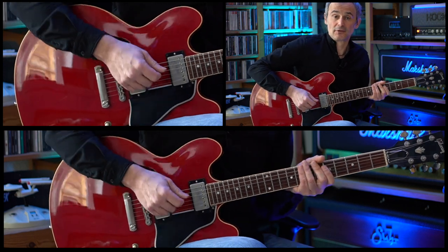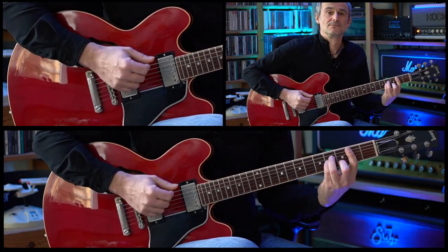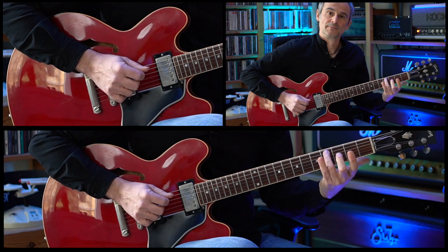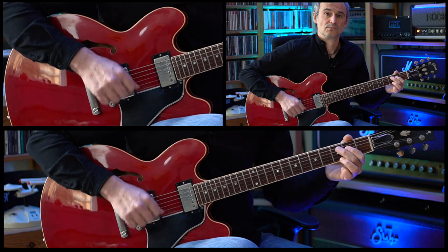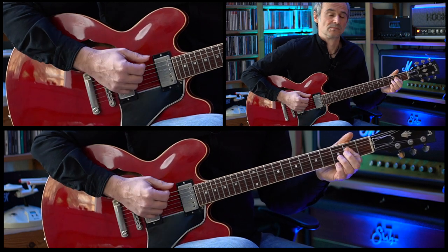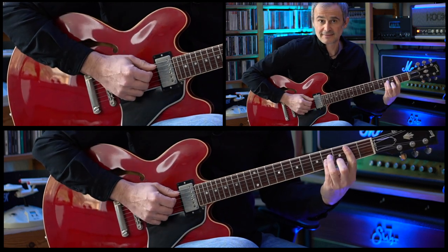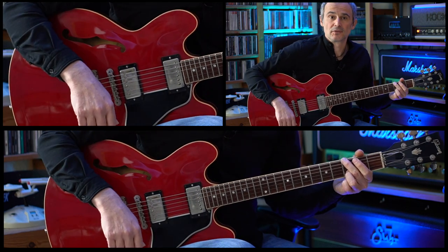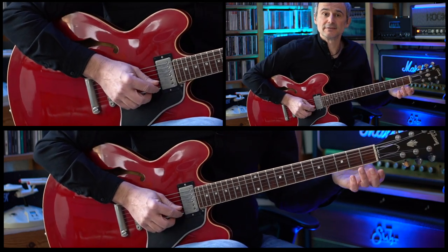And then we're back on the B minor chord. So this complete two bars, and these two bars are repeated three times. And on the last time we're staying on this G major chord.